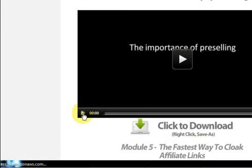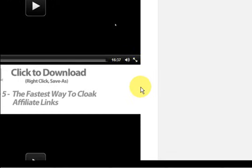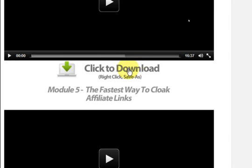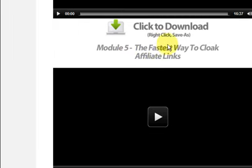That conversion rate video was 16 minutes and it was fantastic. You can scroll down and it just keeps going. Under every video you can download them and save them to your computer, because you might not have time right now. You could watch them while you're in the kitchen on a laptop — you can do whatever you want with them.